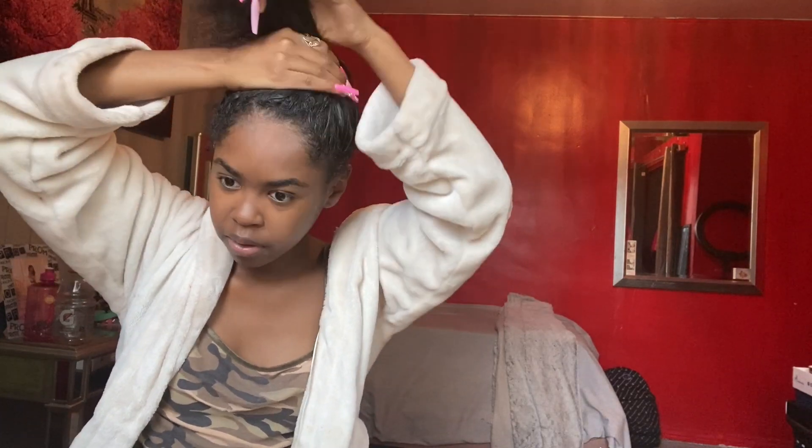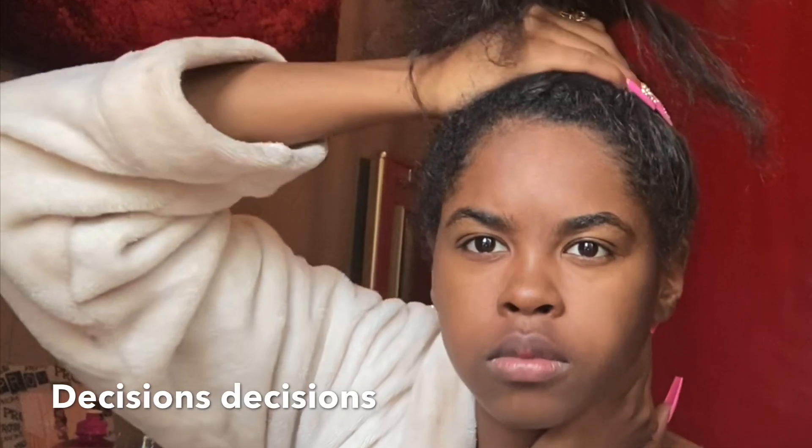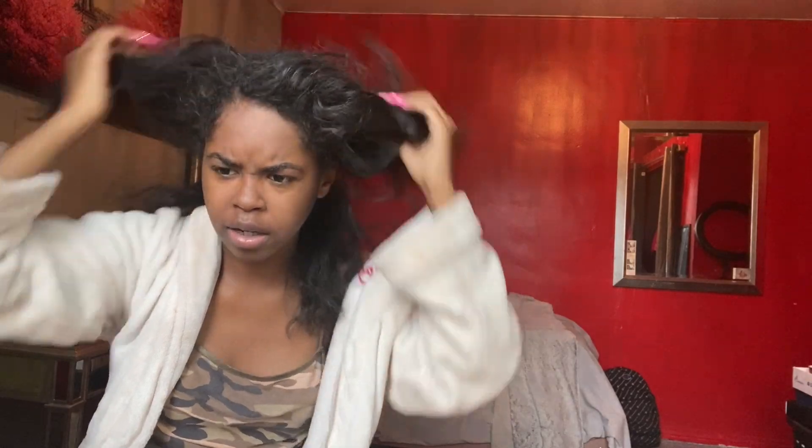A bun would be bomb. Actually, I'm not ready to do a bun yet, so I'll do a ponytail. I don't know if it's going to be high, middle, high, middle, high — I don't know.